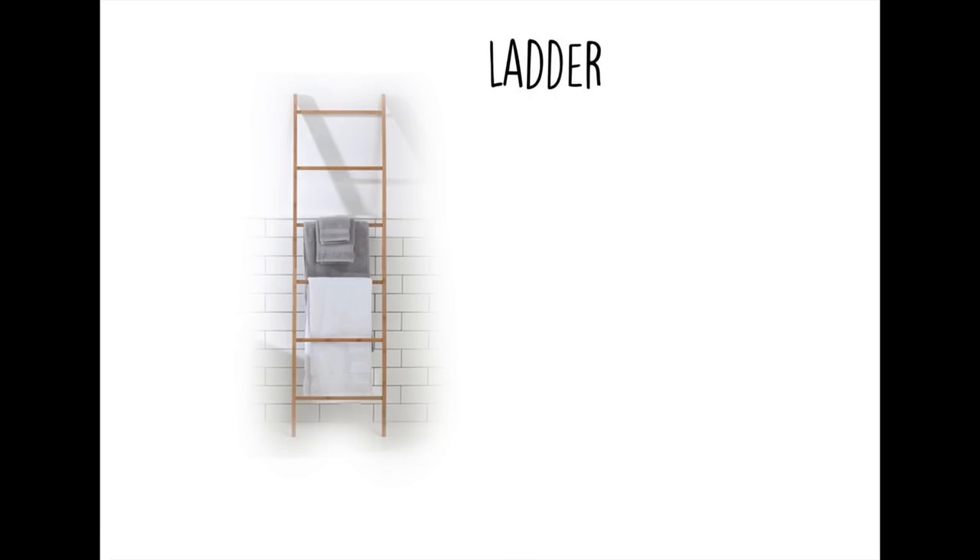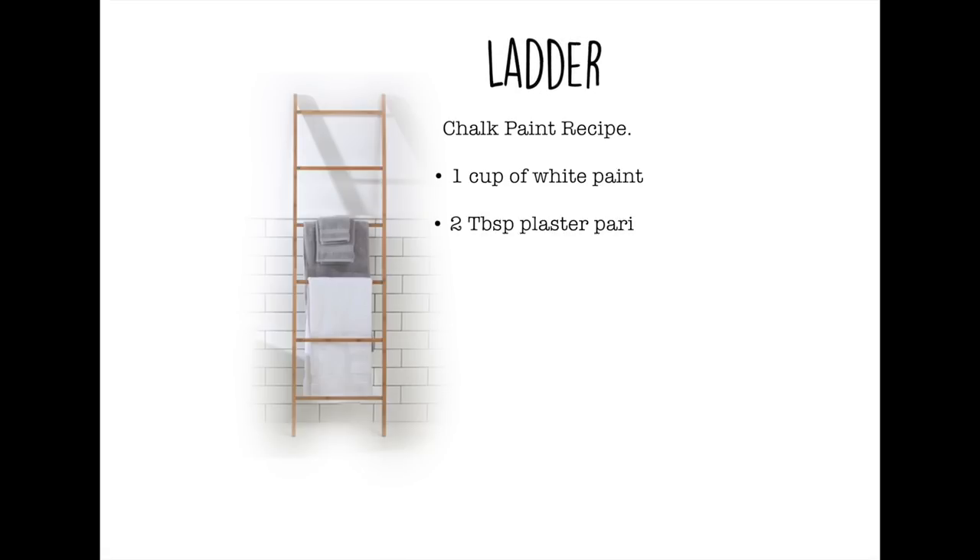To start I painted the ladder white. I used a chalk paint recipe so I could paint without having to sand the ladder back. This is the recipe I used: 1 cup of white paint, 2 tablespoons of plaster of Paris and 2 tablespoons of water. Mix the plaster of Paris and water together to create a paste and then stir it into the paint.